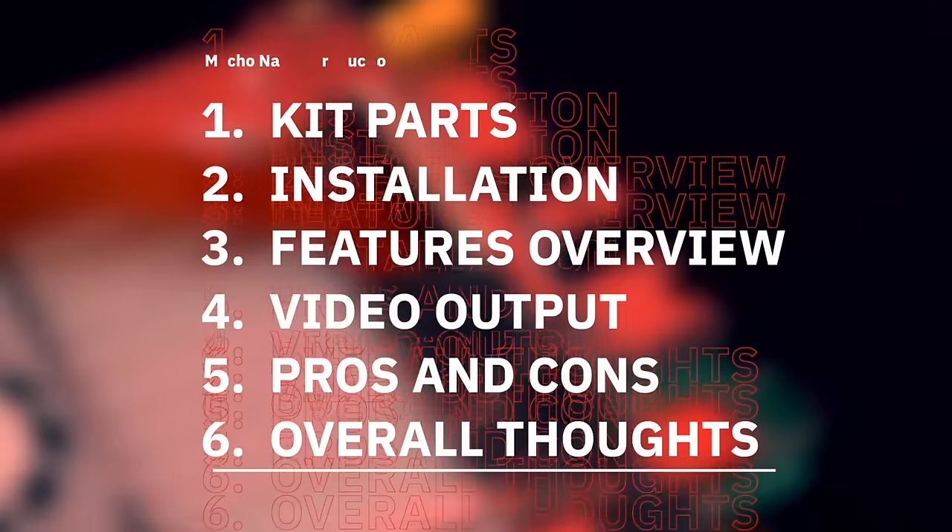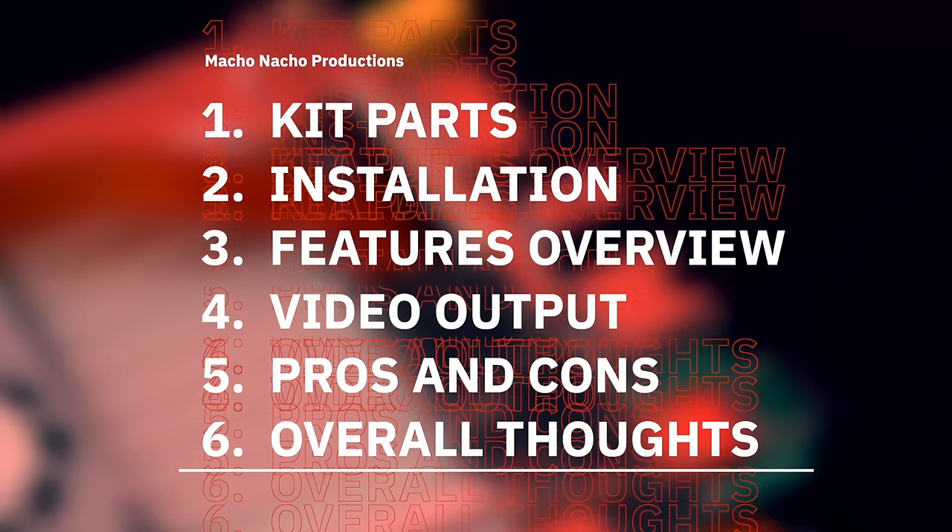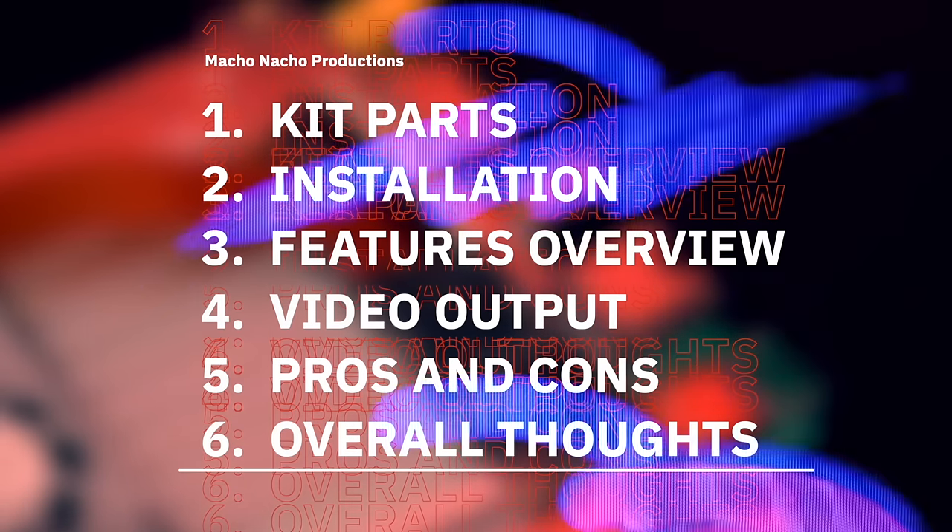In this video, I'm going to show you what comes with the Retro Gem kit. Then I'll demonstrate how to install it into a Slim Model PS2, go over its major features, take a close look at the quality of its video output, review the pros and cons, and of course provide you with my overall thoughts.